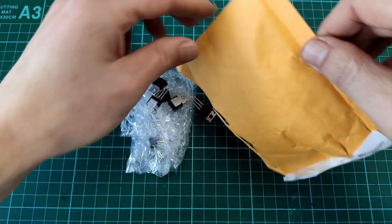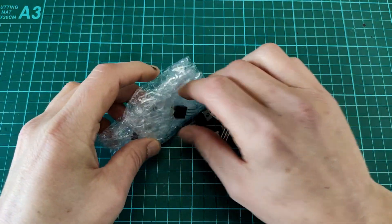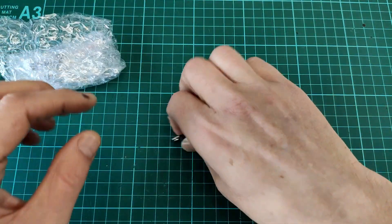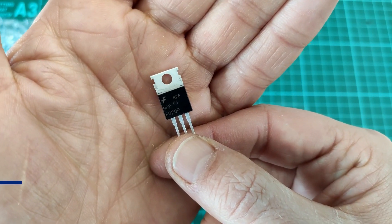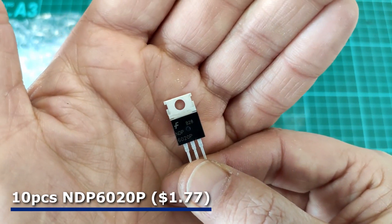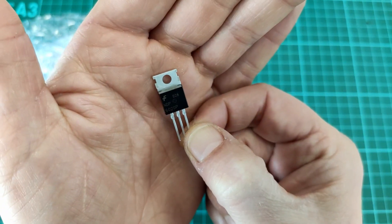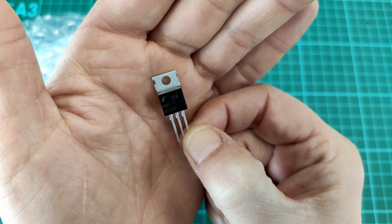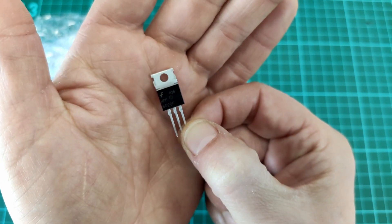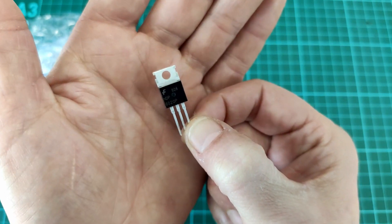There are some loose transistors in here, and also a bag of chips. The transistor is an NDP6020P, which is a p-channel logic-level MOSFET. I do already have some n-channel MOSFETs — the IRLZ44N. This is a p-channel MOSFET; I can't remember exactly why I bought them but I must have had some plan for these.